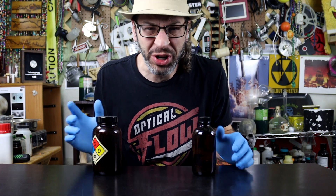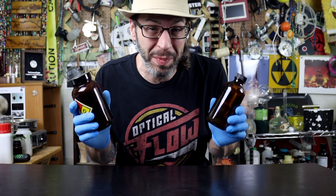Today we're investigating Newton's third law. We're going to use the power of peroxide and permanganate for propulsion.